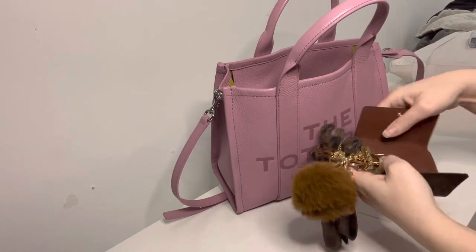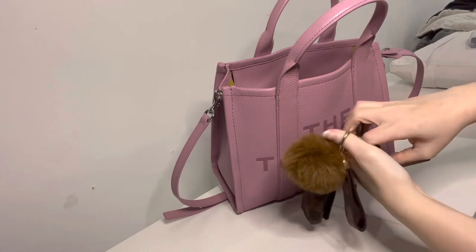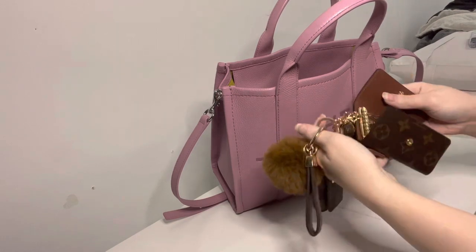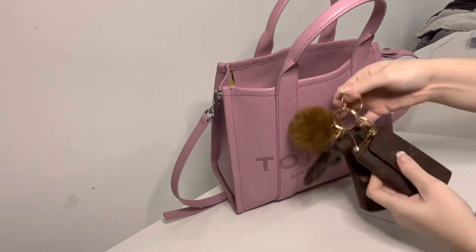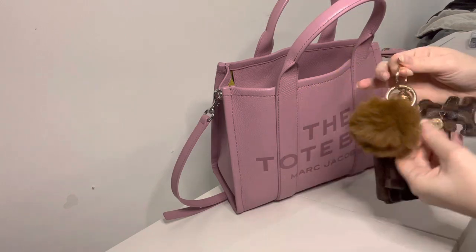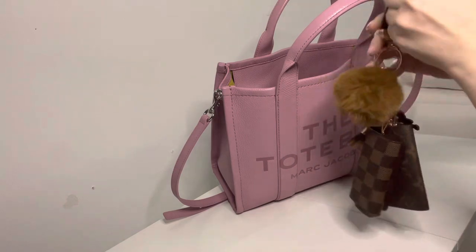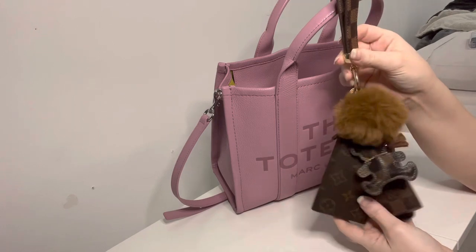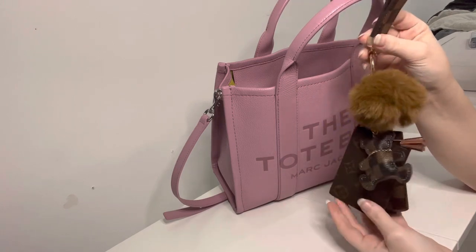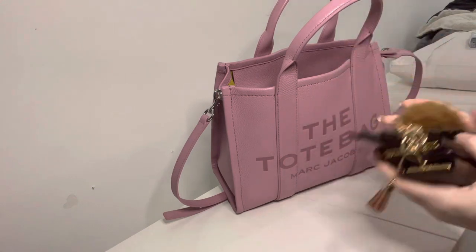These are my jumbled keys — a real pain in the neck, honestly, the most cumbersome thing in my bag. These are my house keys, these are my car keys. I did get this little bear and strappy thing off of Etsy. If you guys are interested in that, I do have a Louis Vuitton inspired Etsy pieces video on my channel you can check out.